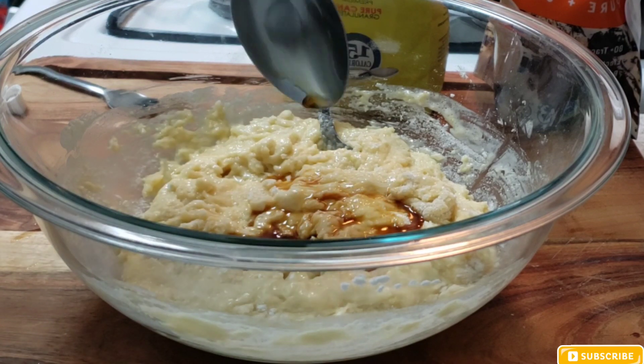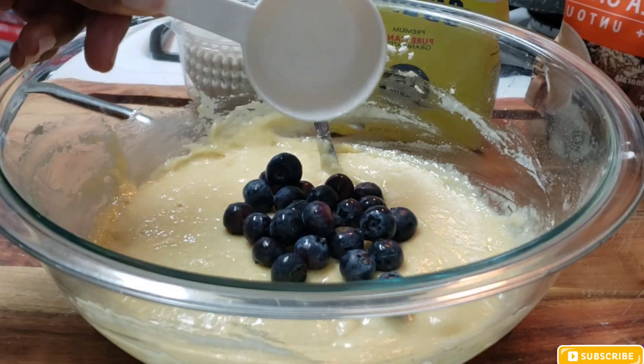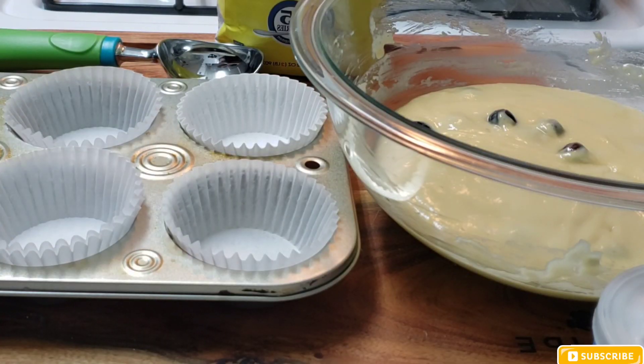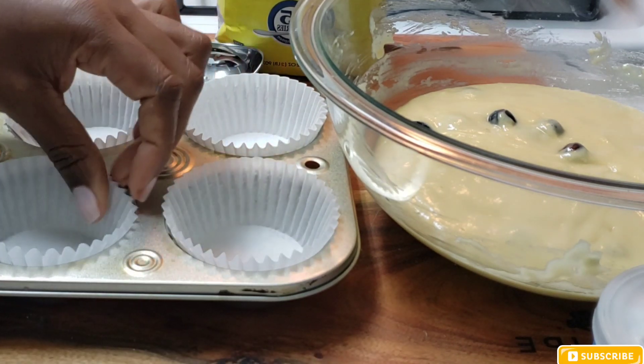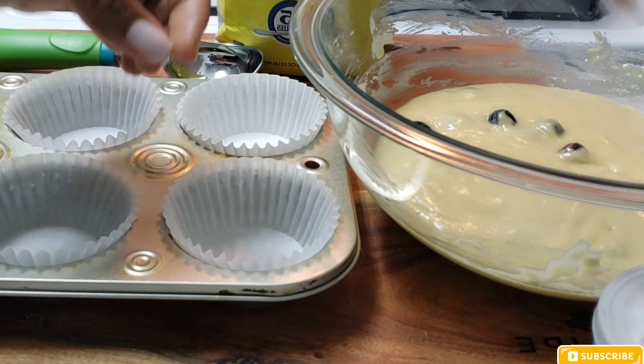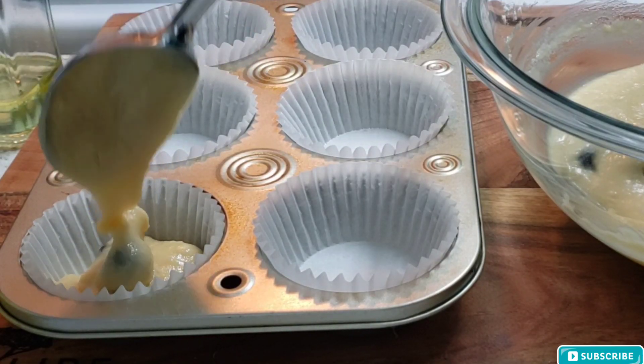Now I just put the blueberries in, then I'm getting the little cups ready and putting the mixture inside. You want to put a small portion of mixture inside of the cups because the baking powder is going to make them rise, so you don't want to put too much inside.